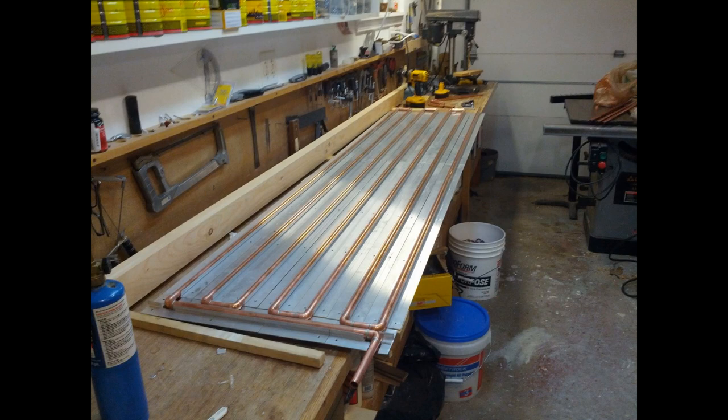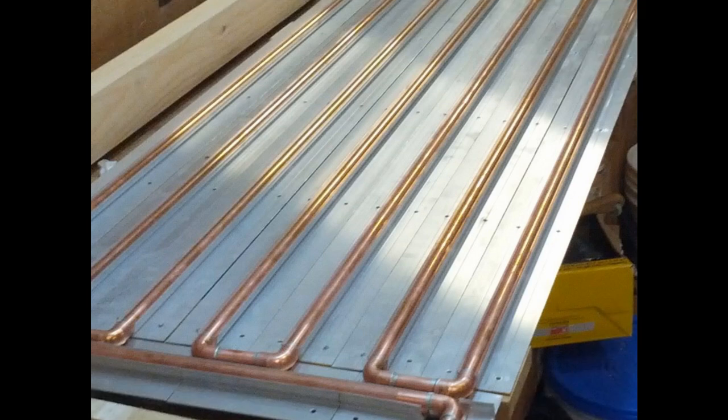This shot shows the guts of my solar panel. The aluminum track is used to install radiant heat on the underside of a plywood subfloor. It is designed to be used with half-inch PEX tubing which snaps snugly into the track. Half-inch copper tubing fits nicely too, but you have to tap it in with a rubber mallet.